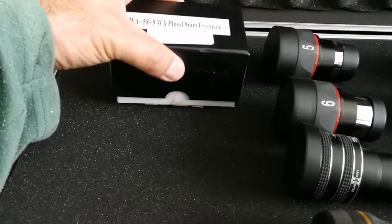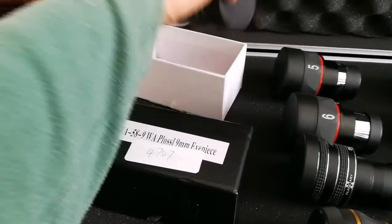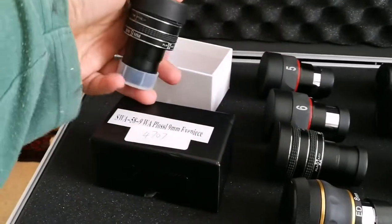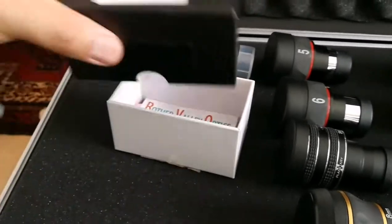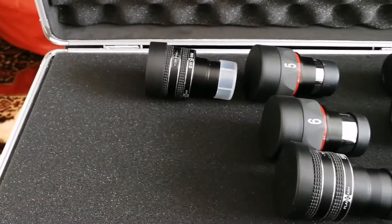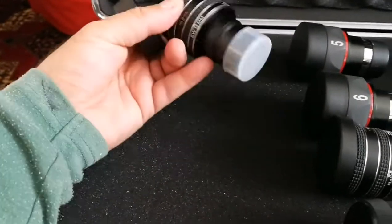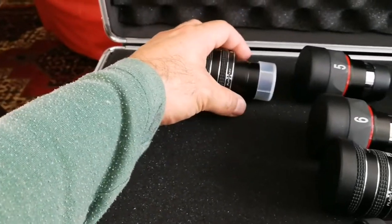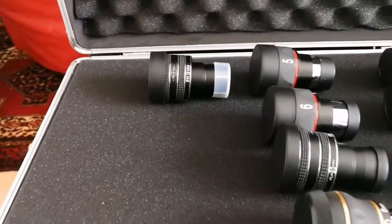Then we come to 9mm, and the TMB Planetary, which again goes here. Very able, capable eyepiece. Let me show you the eye lens — quite large, well designed and built, mechanically superb, and optically also. So the 9mm goes here.